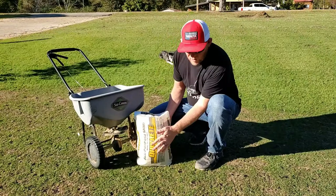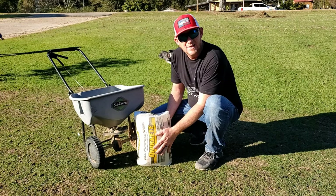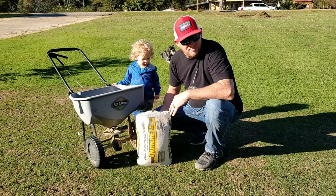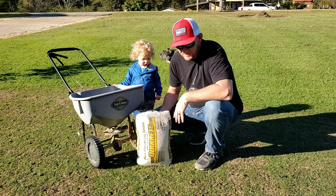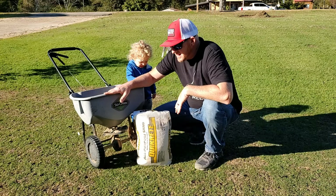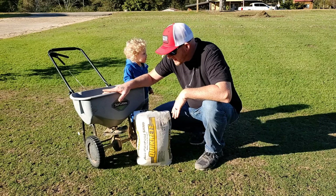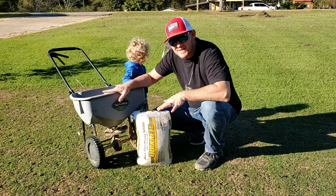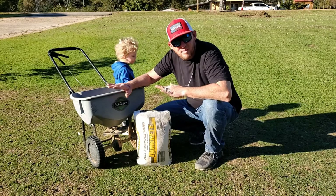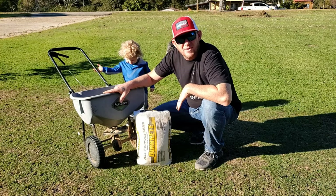What I have here is some Quick Creek sand from Lowe's — it's called clay sand. Instead of pouring it out and raking it around, I'm going to try using my spreader over such a small area to spread the sand kind of evenly. When I'm done with that, I'll use a shop broom to brush it in and level it. We're running out of daylight, so let's get started.